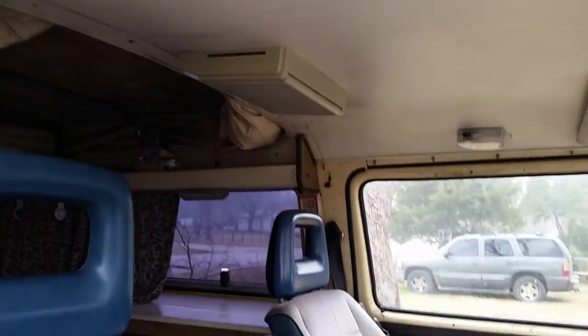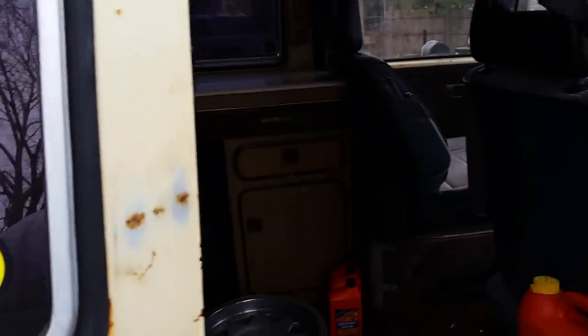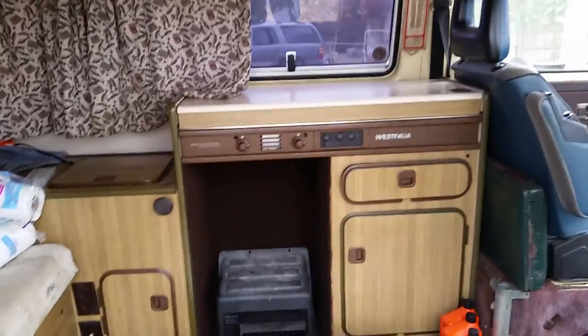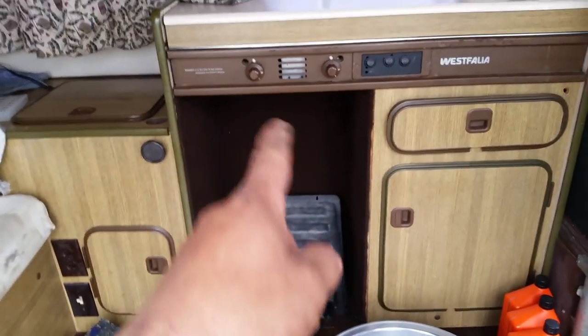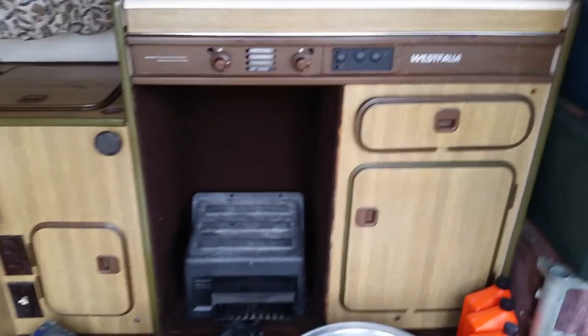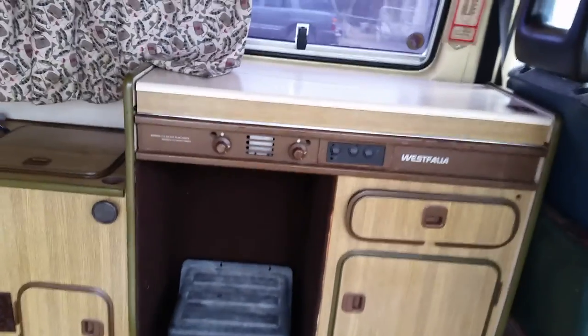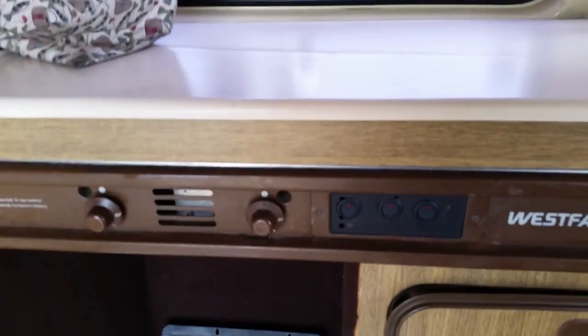It does have a 9-inch DVD player up on top. Inside, there's some rims and stuff — another project I'm working on. It does have a heater; this is where the refrigerator used to go. I put a heater in there because the refrigerators that come in these things are a piece of junk — they don't work half the time. I replaced it now that it's a water-cooled vehicle.